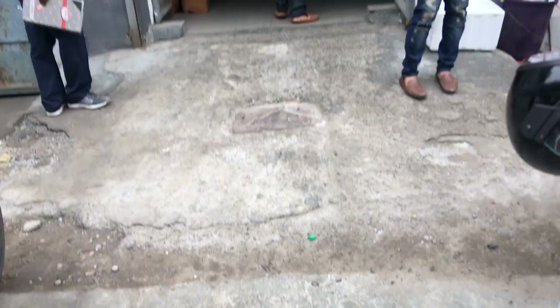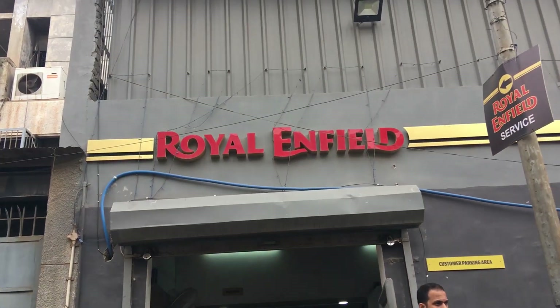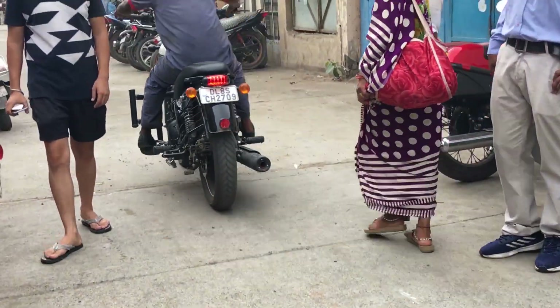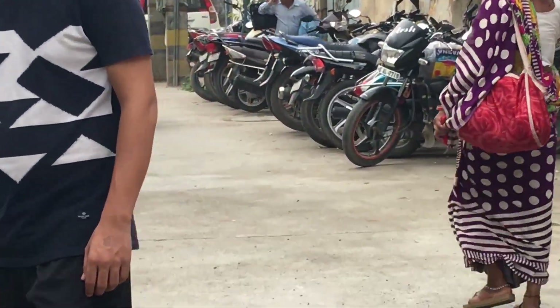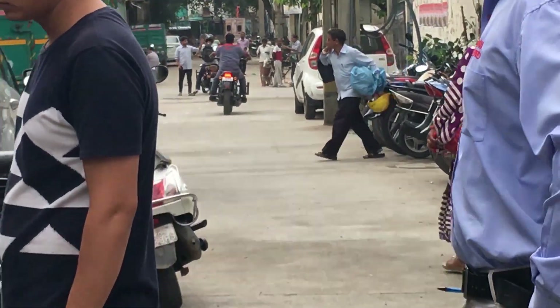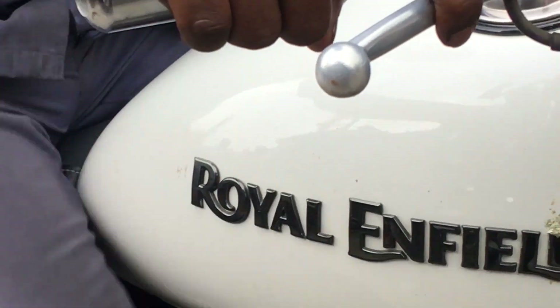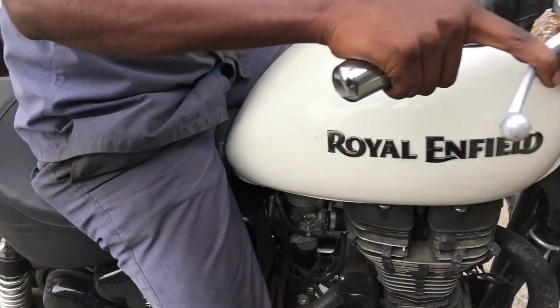Here you can see the service center in Model Town. We are checking the bike — the problem we told you about is the shocker, it is a bit off. I will show you the service being done, and after service I will show you how it feels.